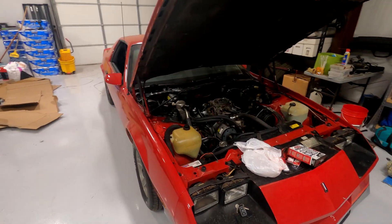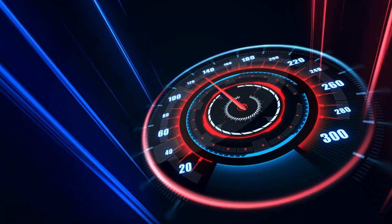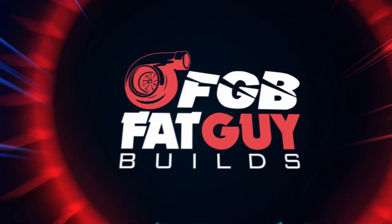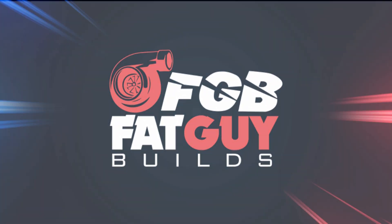Welcome back YouTube to another episode. Today we're doing carburetor tuning on this 1980s Camaro. Since we live at 6,000 feet here, the air density is a lot lower and these factory Edelbrock carbs come tuned for pretty much sea level. So this Camaro is running in the high 10s to low 11 AFR, which is very, very rich.